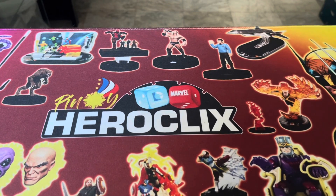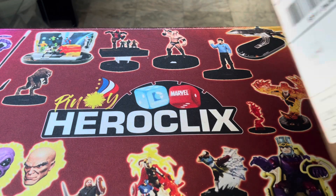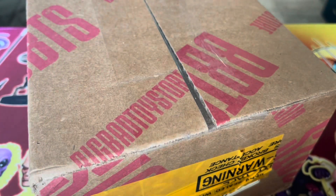Good day Pinoy Clixers and Mixers! Welcome back to the channel and it's a Big Bad Toy Store kind of unboxing video.